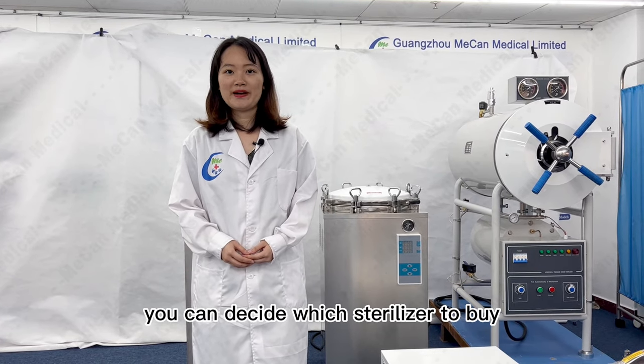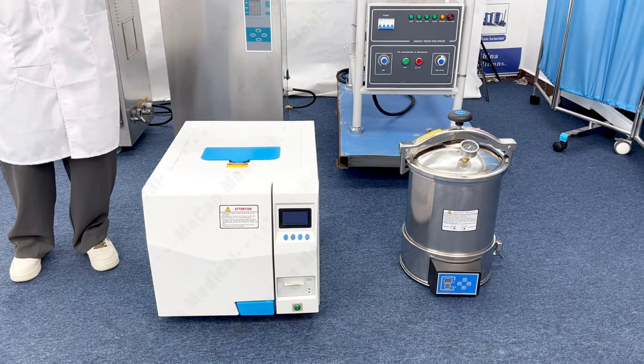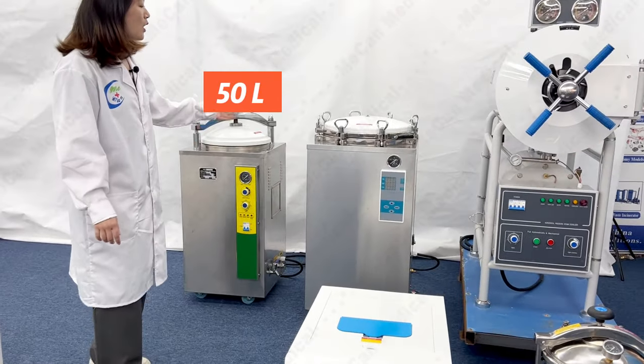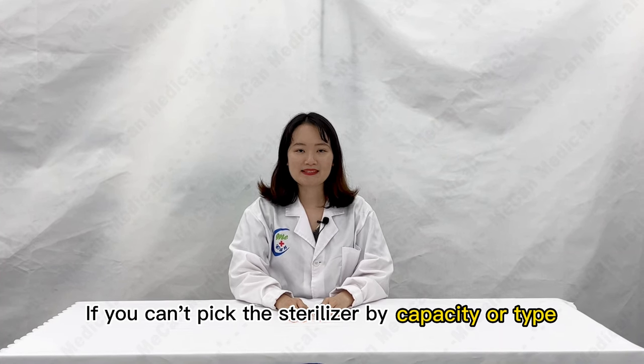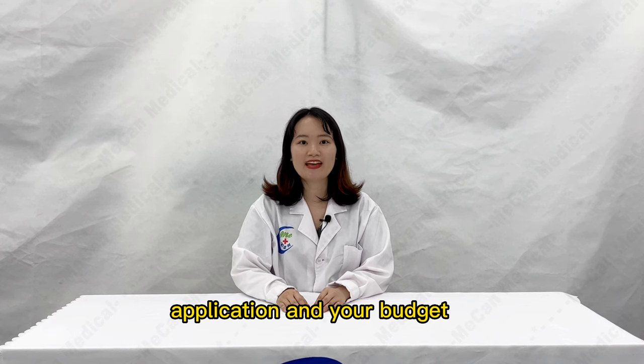You can decide which sterilizer to buy according to the capacity you need. The sterilizer capacities available are 80L, 20L, 50L, 100L, and 150L. If you can't pick the sterilizer by capacity or size, we can also help you recommend one based on your application and your budget.